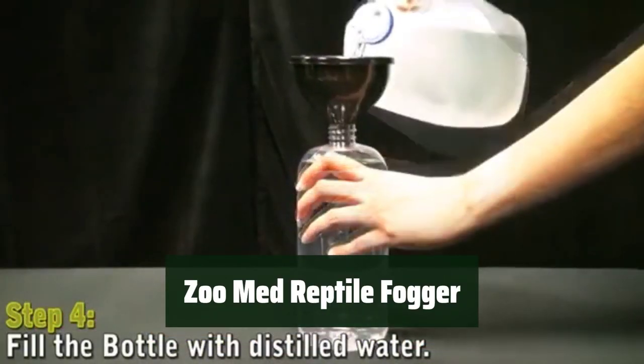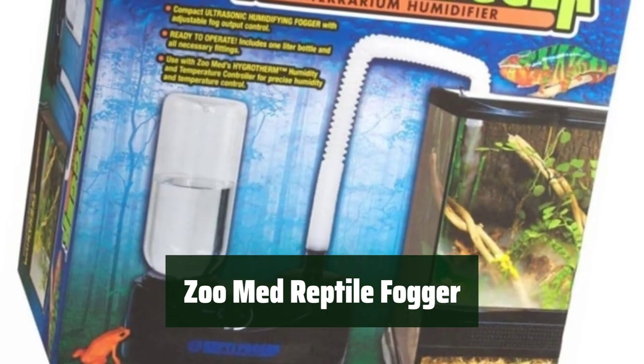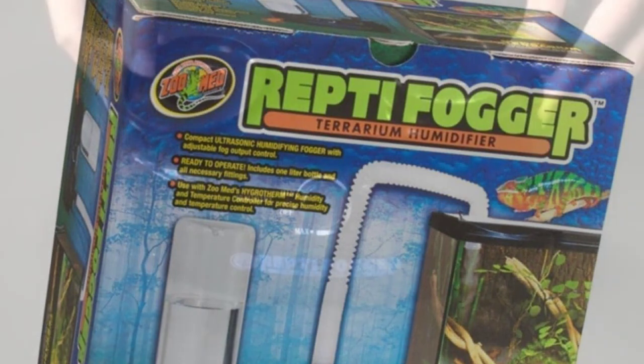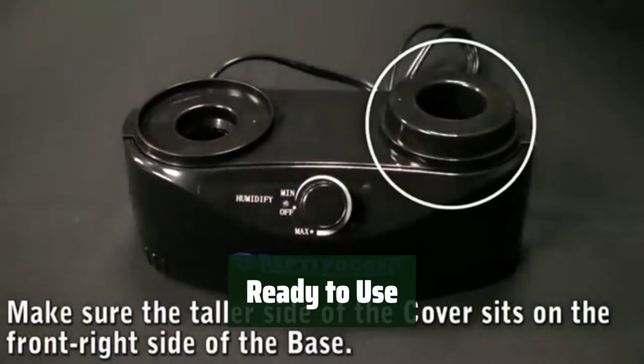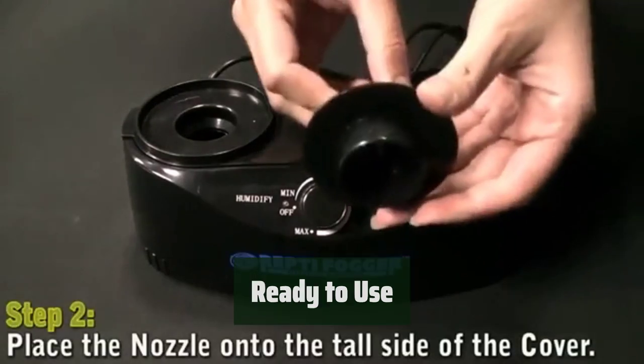Number 5. You can easily adjust the fog output and control the humidity levels in your terrarium with the Zoo Med Reptile Fogger. Its no-spill valve makes it a breeze to use. Supplied with a 1-liter bottle and all necessary fittings, this compact ultrasonic fogger is ready to use right out of the box.